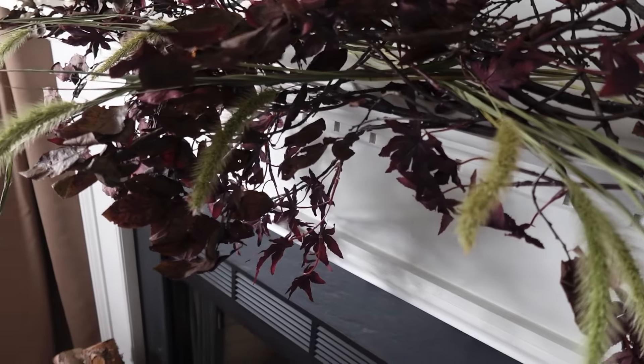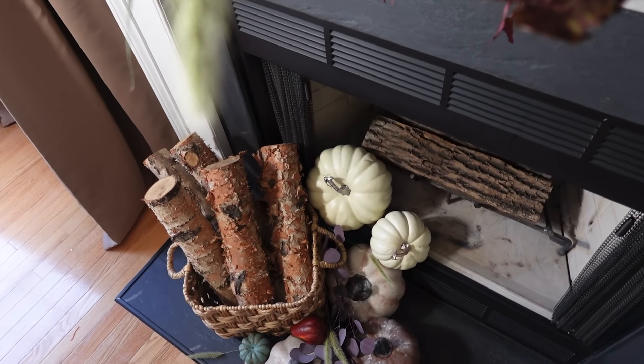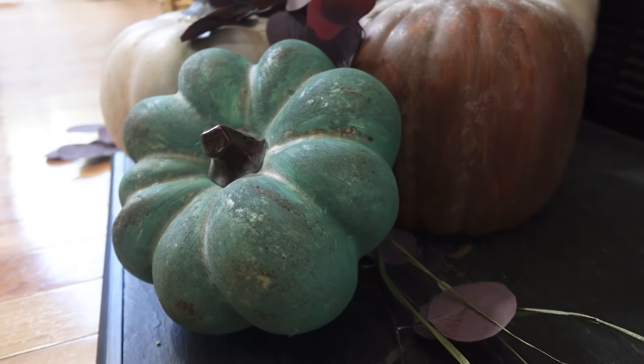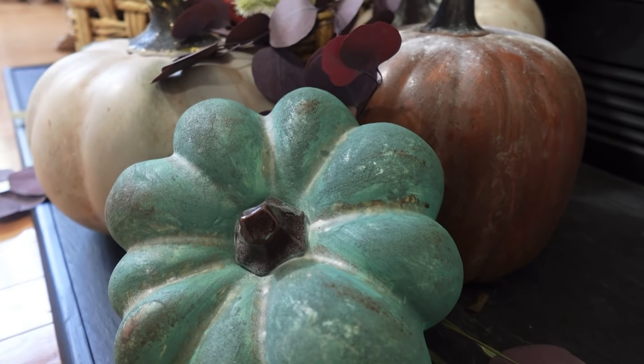I appreciate all of you for being here. I hope you get inspired to use what you already have in your home and recreate something beautiful. Please follow me on Instagram at Inspiration by CP. God bless you and I will see you guys in the next one, bye!